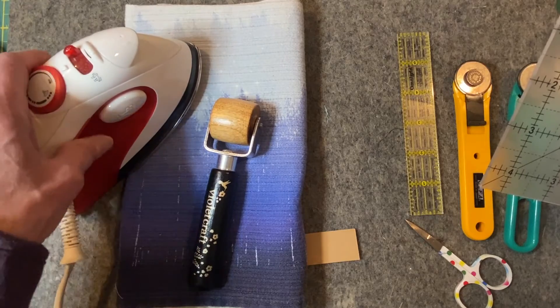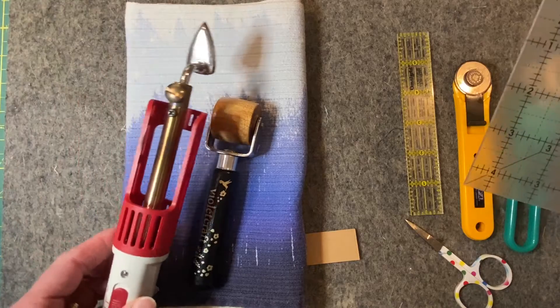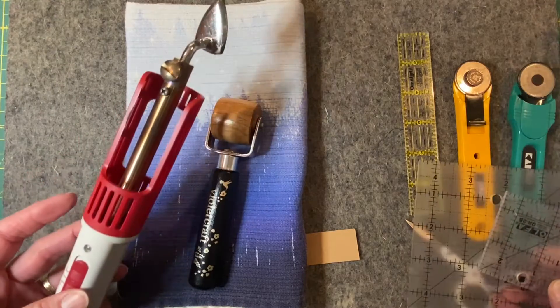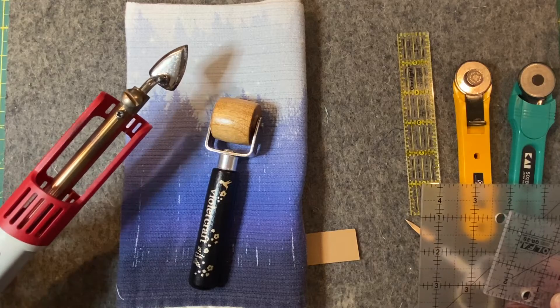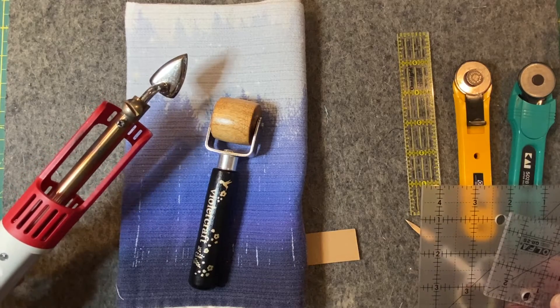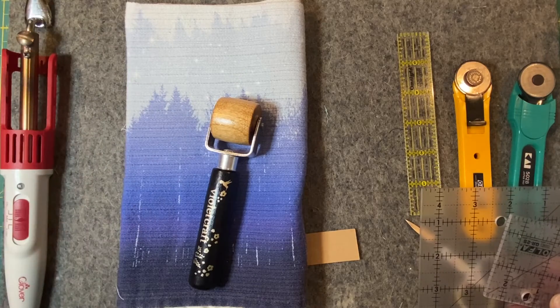If you have something even smaller, I really like my — I'm not sure what this is called — Clover, which is really precise, nice point, really good heat. If you have access to this, it's even better. But any small iron will work for flattening things.